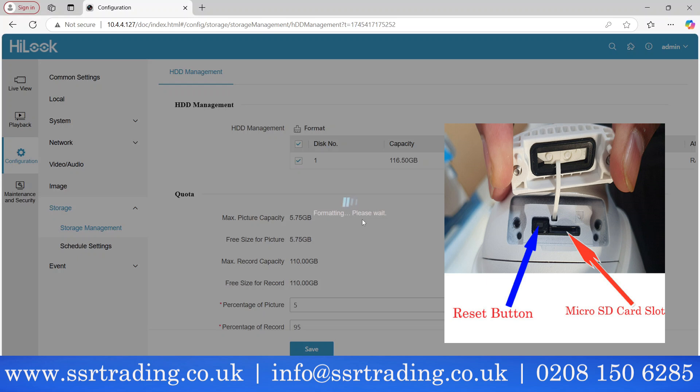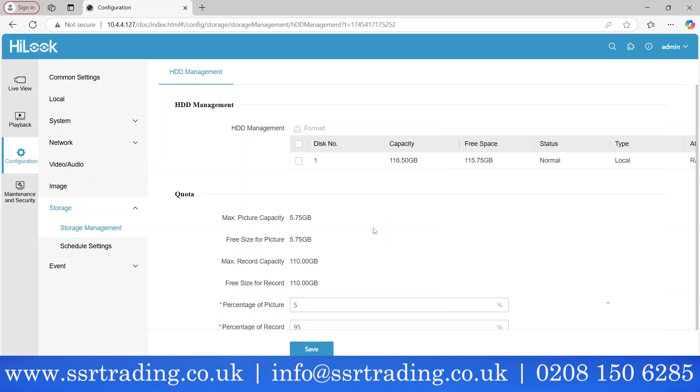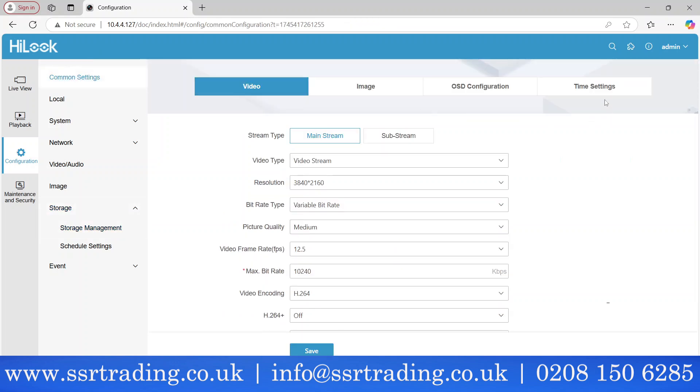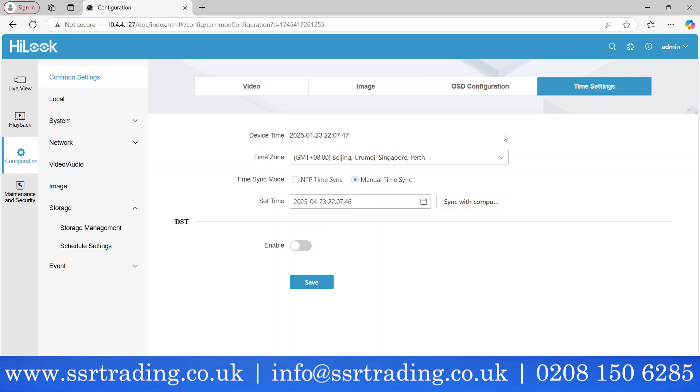Formatting is complete — all settings succeeded. Now we're going to cover the date and time settings, which are very important. Go to Common Settings, and you'll see the time settings there.